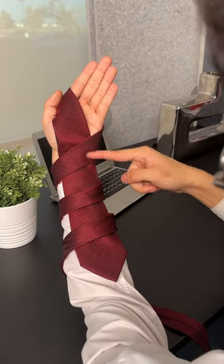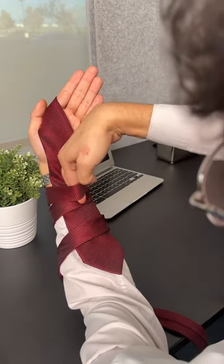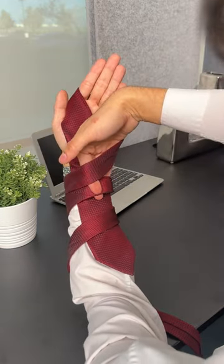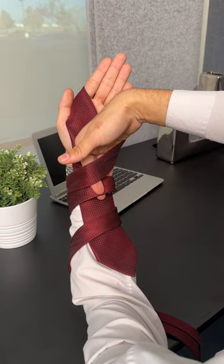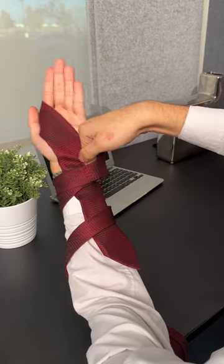Now you have three separate loops on your arm. What you're going to do is put your hand right under the first loop, grabbing the second one right here. At the same time, you're going to pull this up through the first loop and move your wrist in a circular motion just like this.